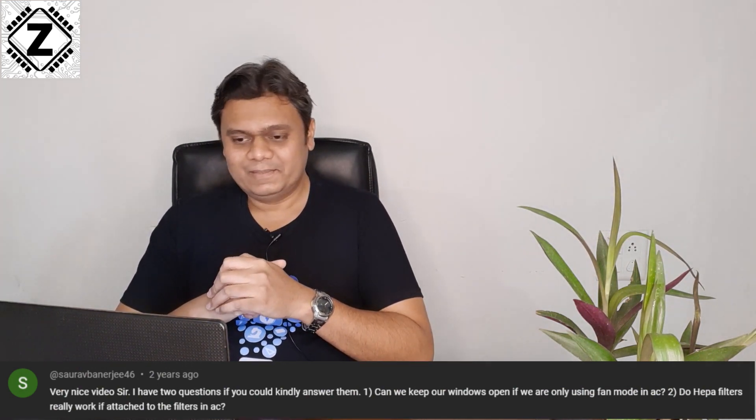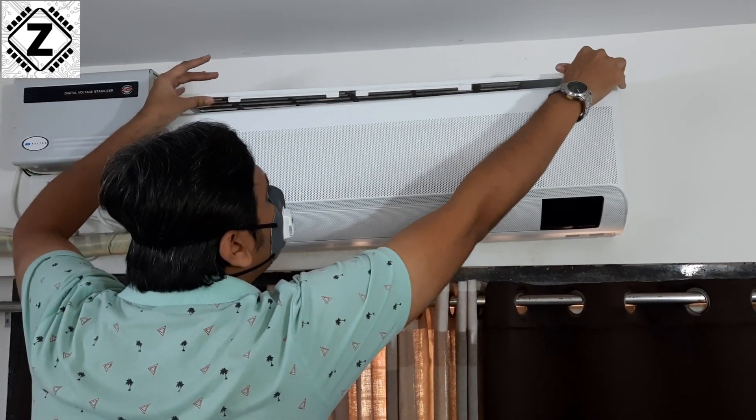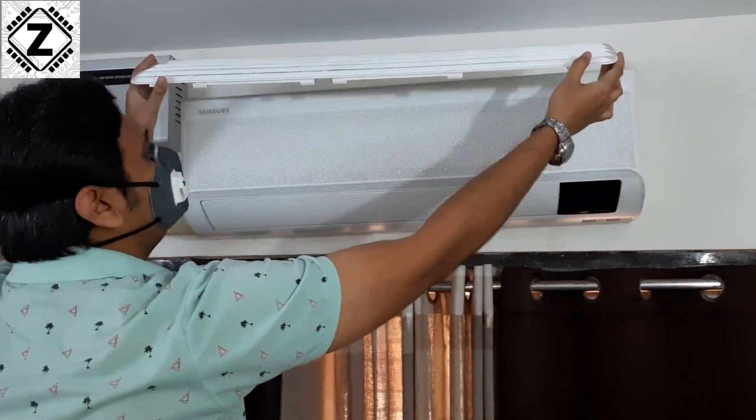The second reason to use fan mode is that the AC is a very advanced machine. You get dust filtration — which you can enhance with 3M allergy filters or HEPA filters — a remote control, swing control, and timer settings. If you're not using it every day, your investment is just sitting there idle. So make sure you use the fan mode regularly, because it is such a capable machine.